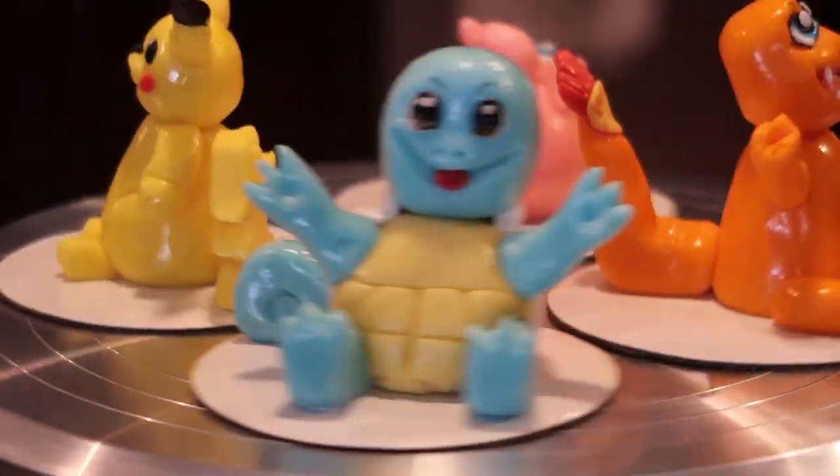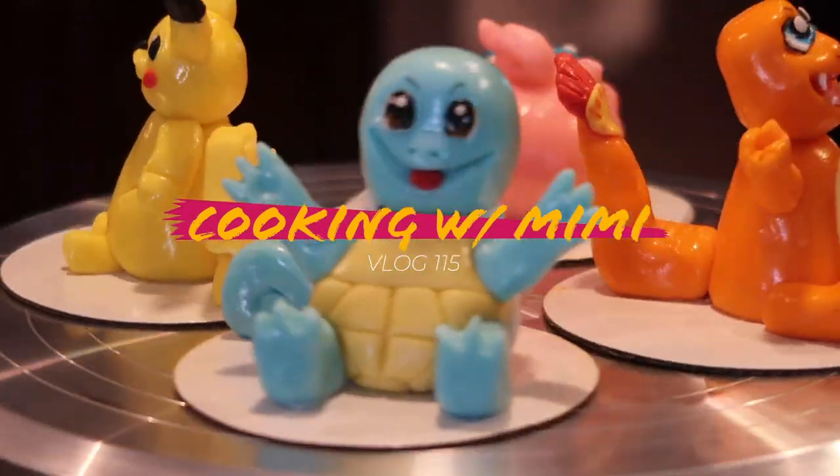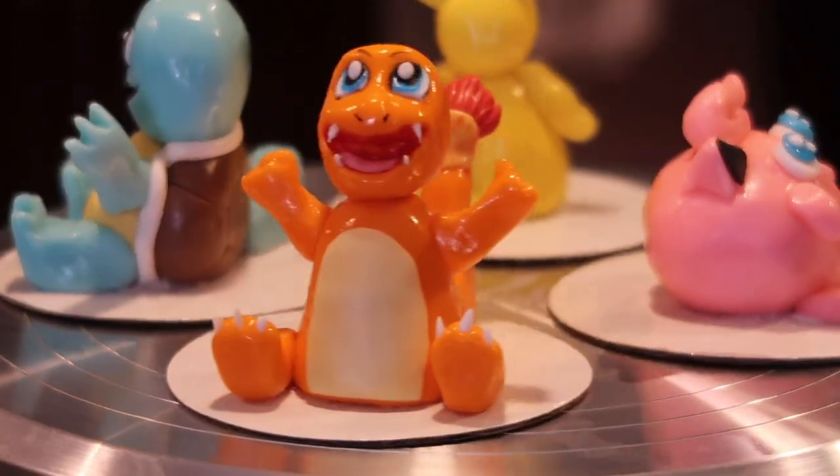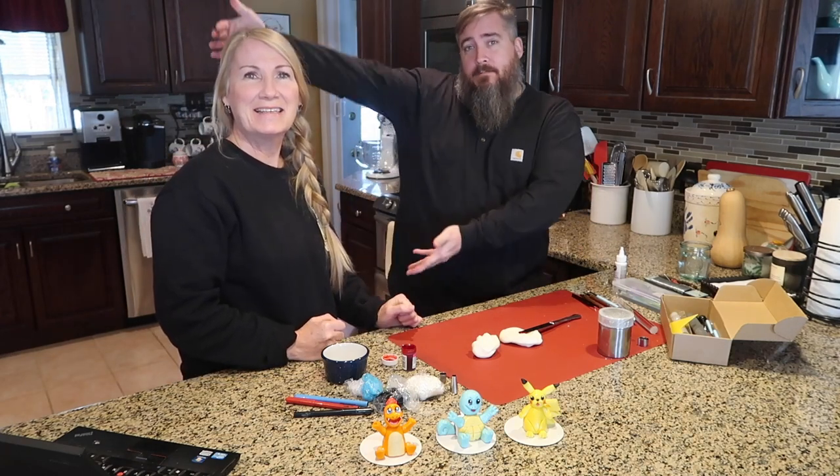My mom, she's in charge. But there's some whoopie pies I'm going to eat that I'm not supposed to eat. I was given specific instructions not to eat these whoopie pies, but they're homemade and they're so good. What's up, everybody? David McCumber here, and we are here in my mom's kitchen.